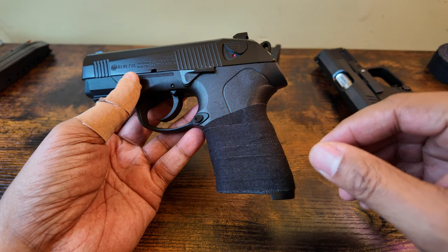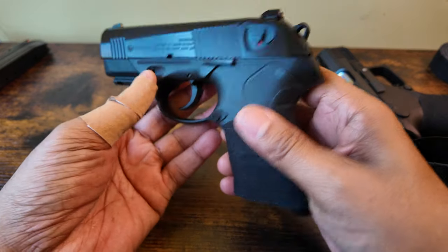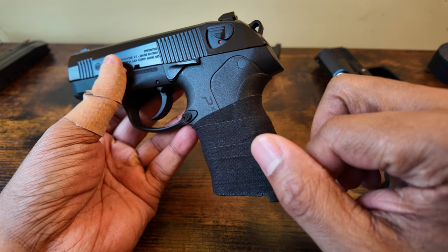Those two rolls will probably get me by the next 10 years across several guns. But yeah, we're going to be taking this to the range and see how this does with this grip tape.